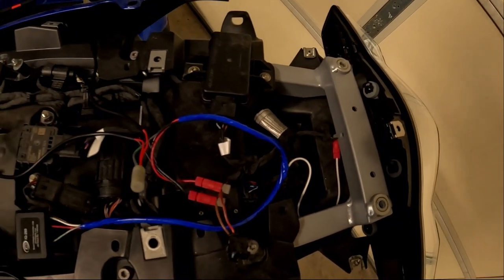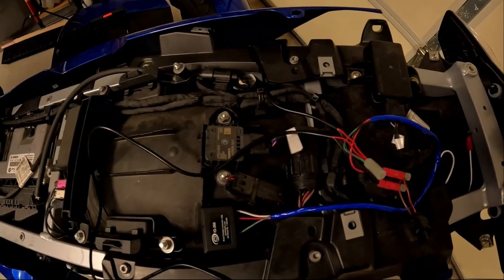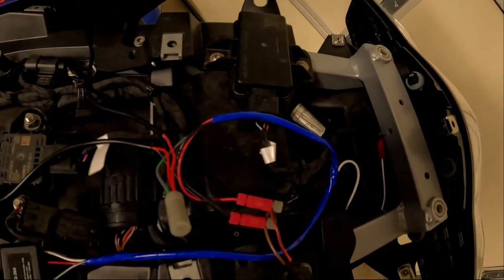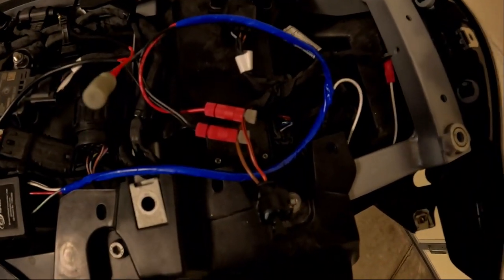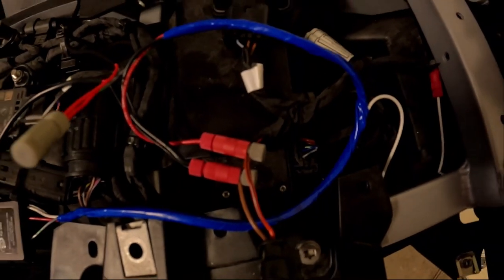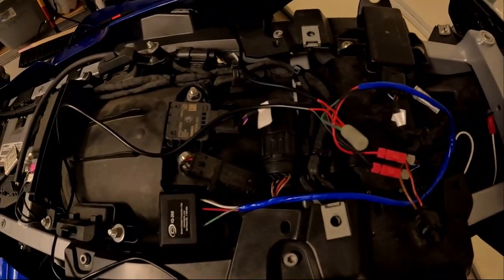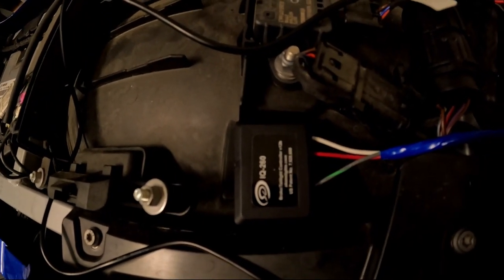Knowing what I know now, I would have filmed removal of all the panels to get to the point where I can actually hook up this system. You can see that white wire connects to the brake light, and these two wires connect to the passenger power outlet for switched power and ground. The rest of it is just connecting the skein system in and to each other.